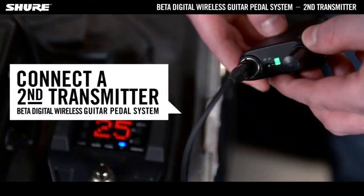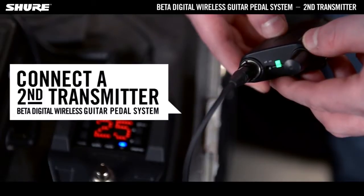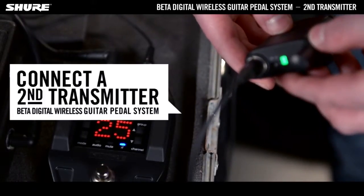To reduce setup time, the transmitter and receiver automatically link to form an audio channel the first time they're powered on. They never have to be linked again.